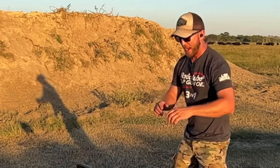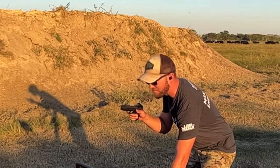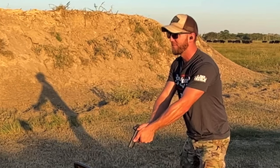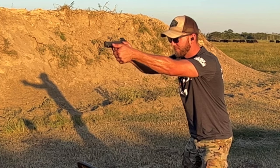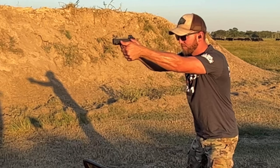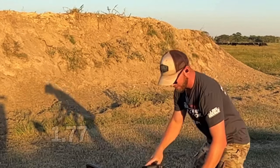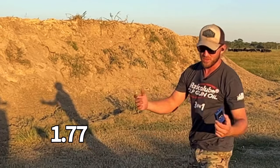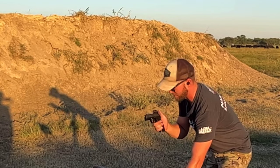Back-to-back bill drills starting with the XL — steel target at about seven, maybe eight yards. I ran a 1.77 from a low ready. Nothing too impressive. Now let's do that same drill with the X Macro.